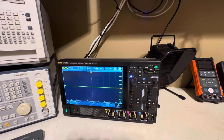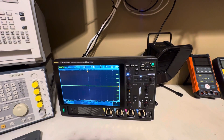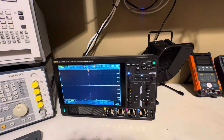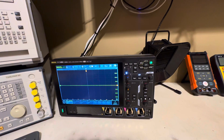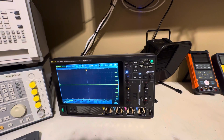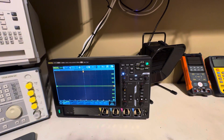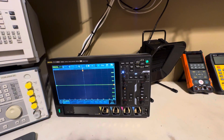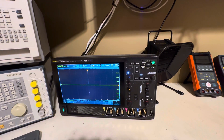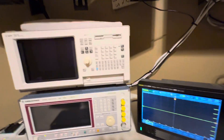I decided to go ahead and splurge and get myself a new piece of test equipment. You're looking at it right here — it's a Rigol DHO 4804, 800 megahertz four-channel digital phosphor oscilloscope. It's not an MSO. What MSOs essentially give you is a function or arbitrary waveform generator and usually a limited logic analyzer. I didn't want to go with that because I already have logic analyzers.